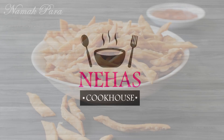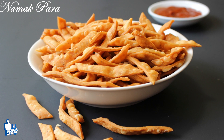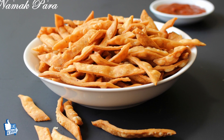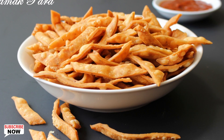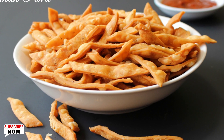Hello and welcome to Neha's Cookhouse with Namak Para. This is the most common snack you will find in confectionery and chai shops in India. Namak Paras are made from all-purpose flour seasoned with different Indian spices. Their salty and crispy taste gives a nice treat to your taste buds. So let's start and go through the ingredients.